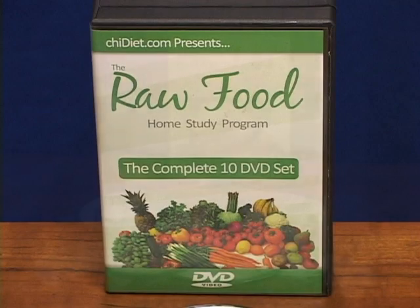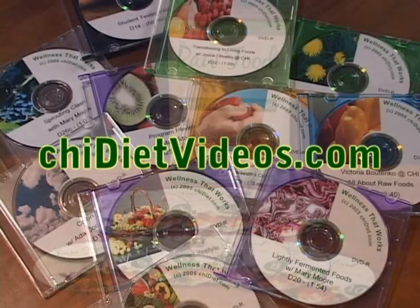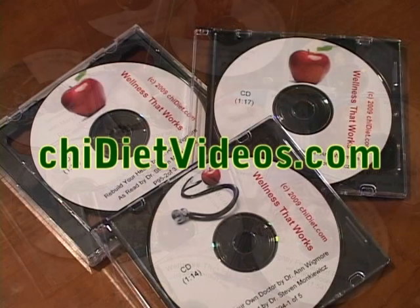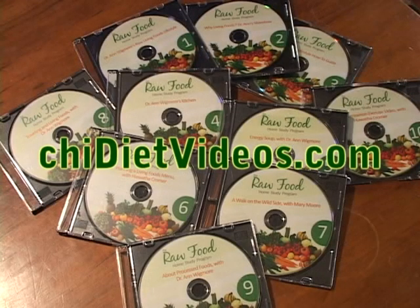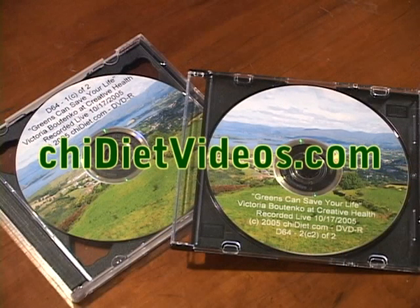Want to learn more about a raw living foods lifestyle? There's a wide collection of videos on the subject at chiedietvideos.com. You can find a video on any subject that suits your interest and your budget, including rare footage of Dr. Ann Wigmore's Raw Living Food Lifestyle programs. This knowledge could change your life. Check out chiedietvideos.com.